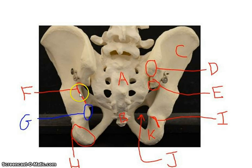You can see the ischial tuberosity, and you can also see the obturator foramen on each side, along with your sacrum and your coccyx.